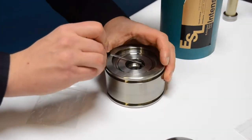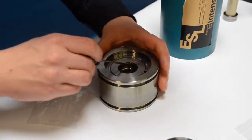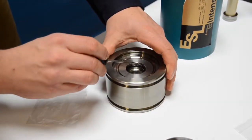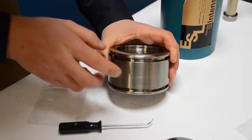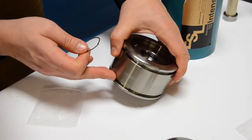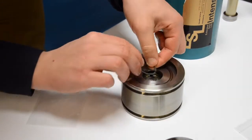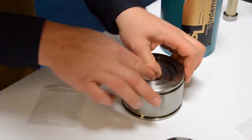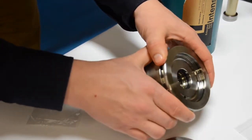Gently spin the piston, making sure the backup ring is laying flush up against the T-seal, and use your fingers to ensure everything is positioned correctly. Go ahead and install the second backup ring with a little bit of hydraulic fluid on there — this backup ring goes on the top side of the T-seal and is quite a bit easier to install. Once successfully installed, flip over the piston and do the other side.